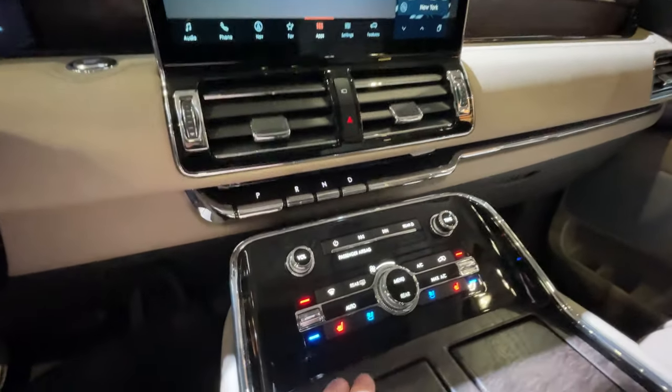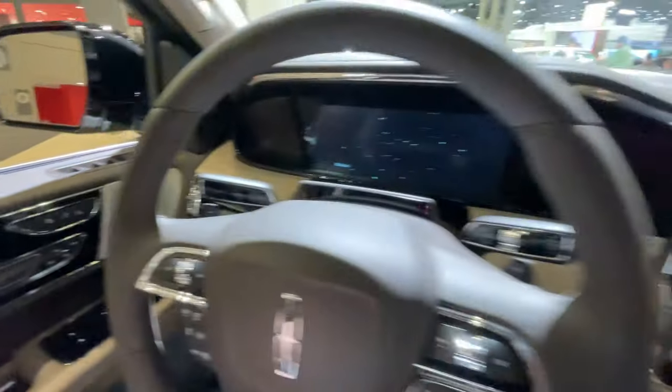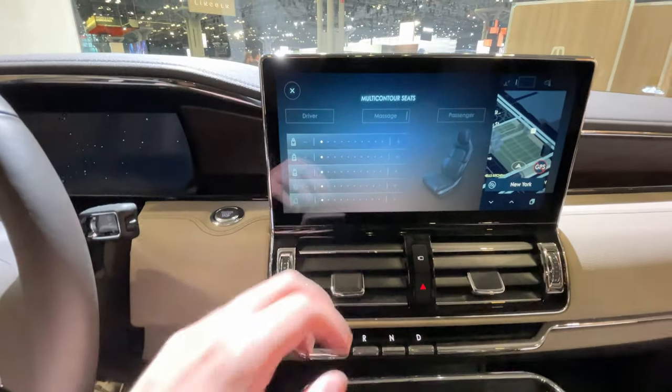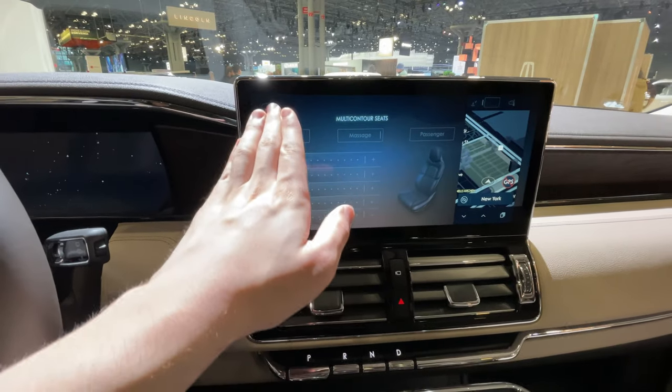The Navigator still has some really nice features inside, such as heated and cooled front seats, and you can also get massaging seats. This one does have massage buttons — push that button right there and the multi-contour seat massage option pops up for both the driver and passenger up front.